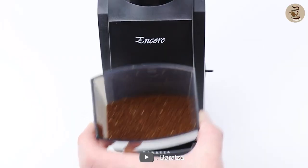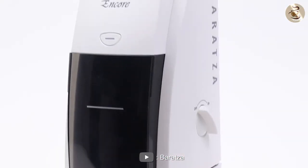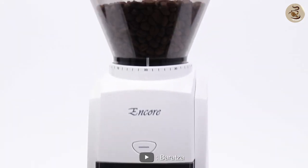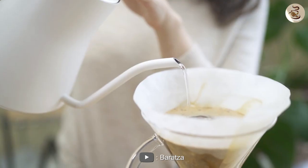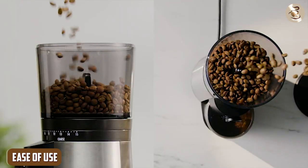The Baratza's burrs are made of high-quality stainless steel, which produces a more consistent grind than the OXO's ceramic burrs. This means you'll get a more uniform extraction and a better tasting cup of coffee.